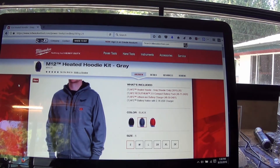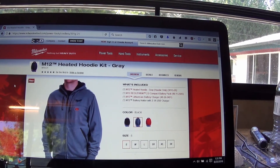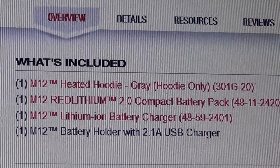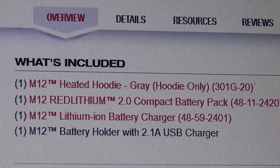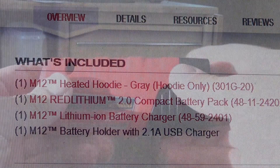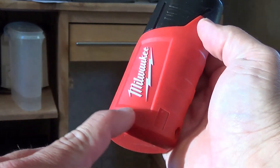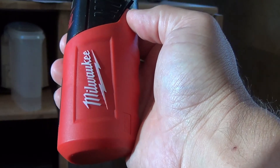I'm on Milwaukee's website, and the jacket I got was the kit model. It comes with a battery charger, battery, the battery holder, and the jacket. According to the website, it's supposed to come with a 2.0 compact battery, but mine was shipped with the 1.5 amp hour compact battery, which is a bit of a bummer — that's a $20 difference in price. It's also supposed to come with the M12 battery holder with the 2.1 amp USB charger, but mine came with the old school charger. The correct one has a button on top where you get four lights indicating battery strength, and on the other side a USB port with a 2 amp charger that'll charge a phone up pretty quickly, so I really miss that function.